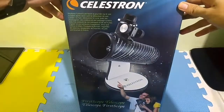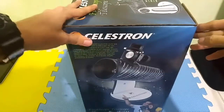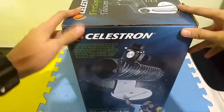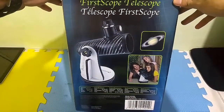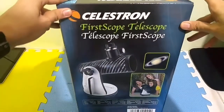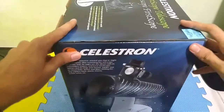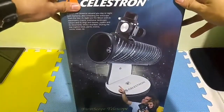So this is the box — it's a telescope. It is a Newtonian reflector on a Dobsonian mount. The size of the aperture of this telescope is equivalent to 3 inches, which is around 76mm.